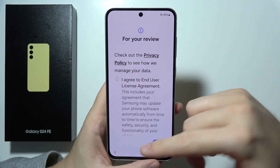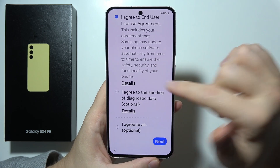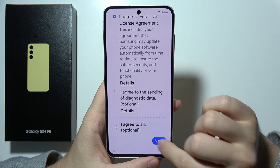Now we've got the privacy screen. We have to click that we agree to the end user license. And you don't have to click here to send diagnostic data. Click Next.